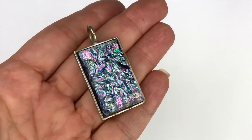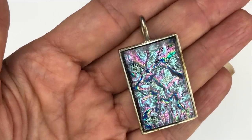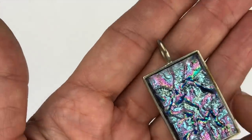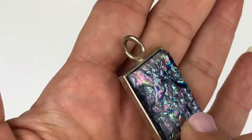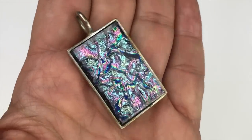I am loving this pendant — it's a dichroic glass pendant with gorgeous colors: blues, purples, a little green, some pink, some black. So beautiful. It feels kind of heavy and I thought it could be sterling silver, but I tested it and it is not sterling silver. Still, it is certainly a piece of art and it is gorgeous.